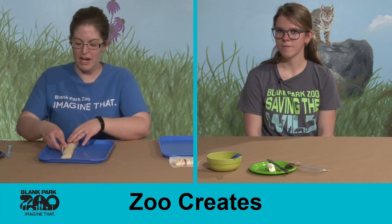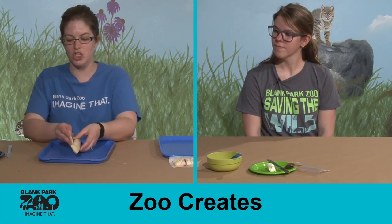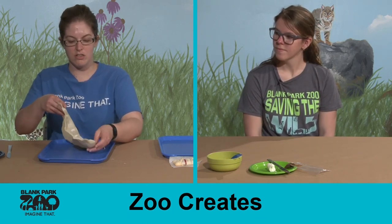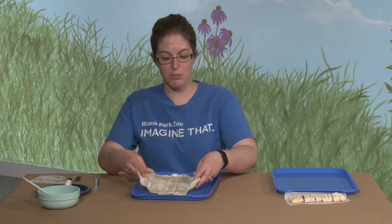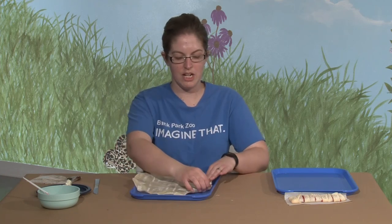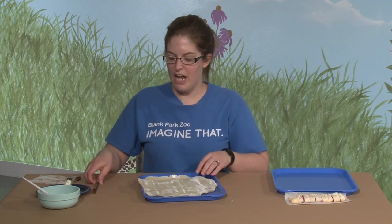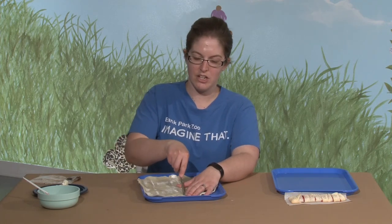If you did buy store-bought pie crust, we're going to show you how to cut it, since pie crust comes in nice big circles because you'd normally make a pie with them. I'll show you how to cut them — we're going to unroll our pie crust here, and then I'm going to take a knife and cut it right down the center.